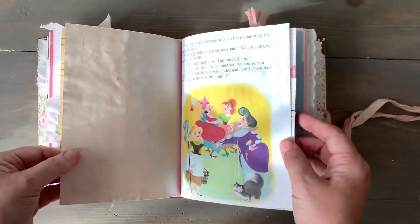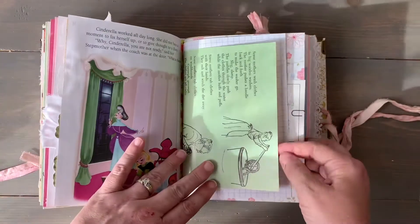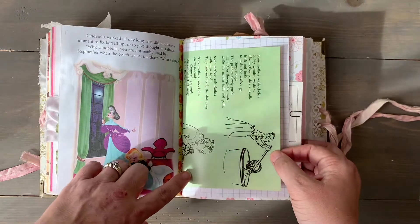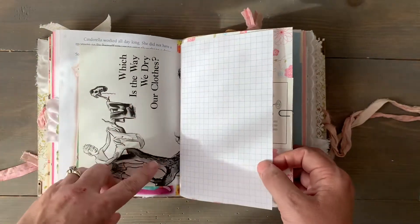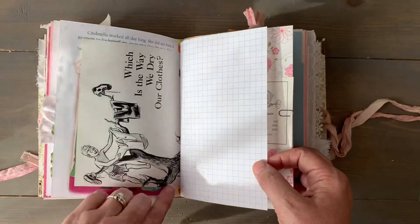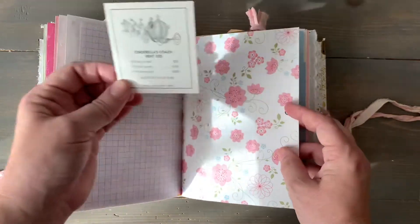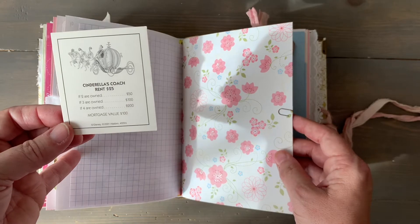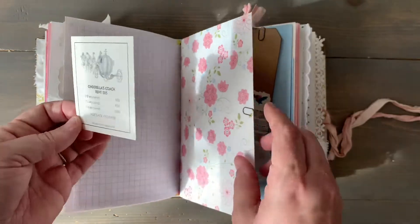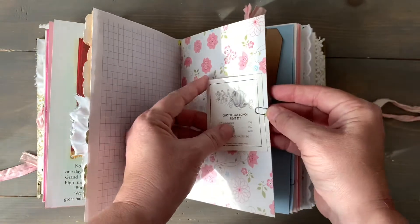There's some more coffee paper and another page from the book. Oh, this is 'washing clothes the old way' from the Child Craft book — which is the way we dry our clothes, since Cinderella did a lot of laundry. This precious thing is from the Disney Monopoly game, I believe back in 2001 — Cinderella's coach. I thought that was perfect for this book.